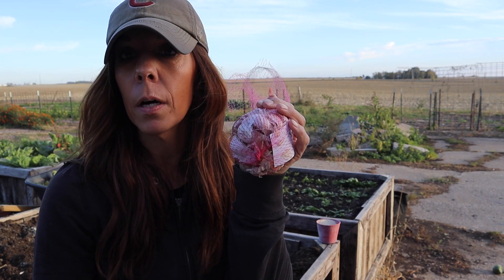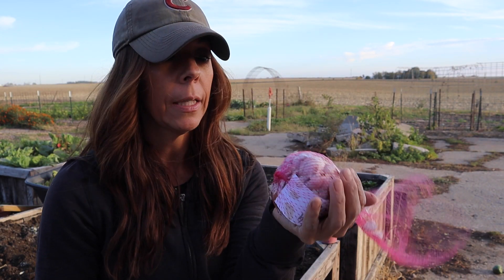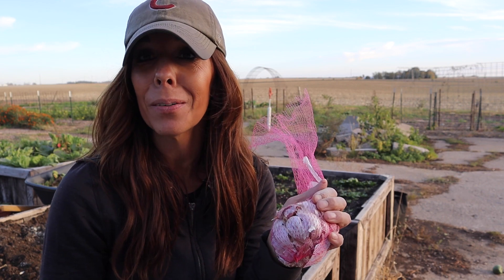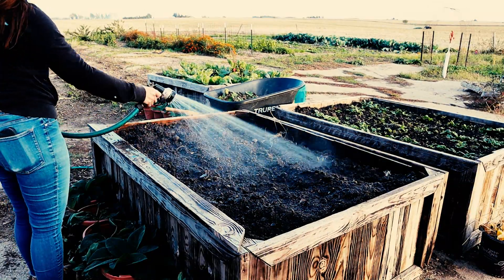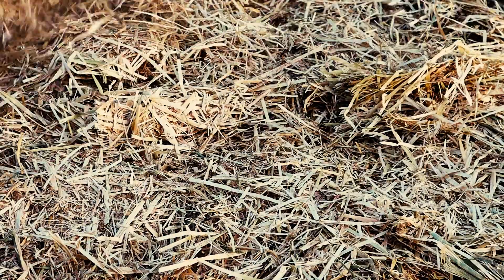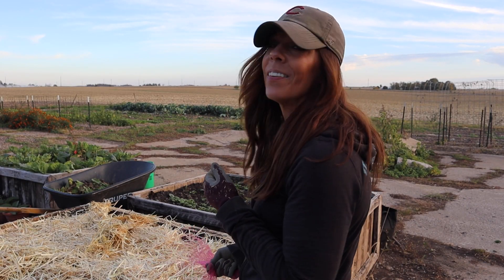I've got this bed all filled with garlic. I still have quite a bit of the Spanish Roja left and we're figuring out where to plant it. We're excited to get it all in the ground — it adds variety to our farmers market table and also to our CSA shares.